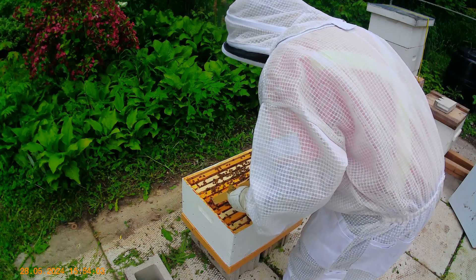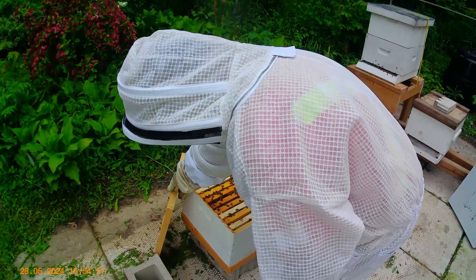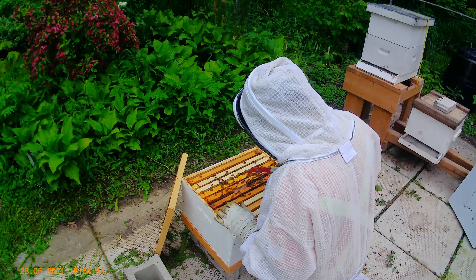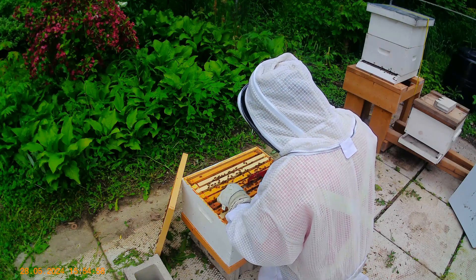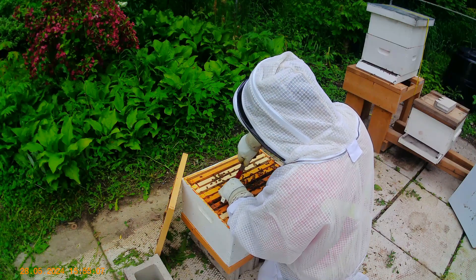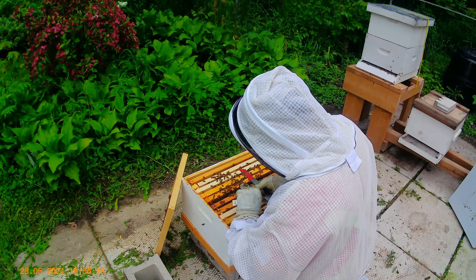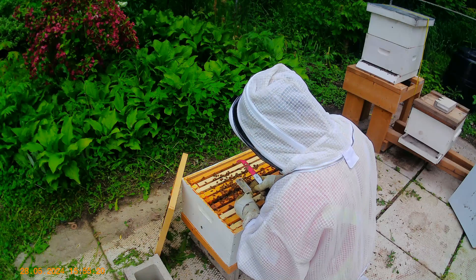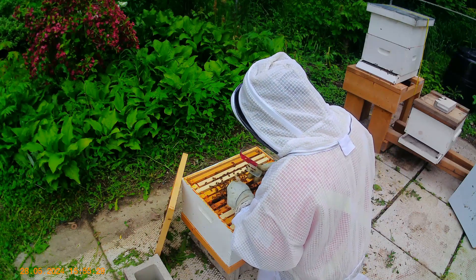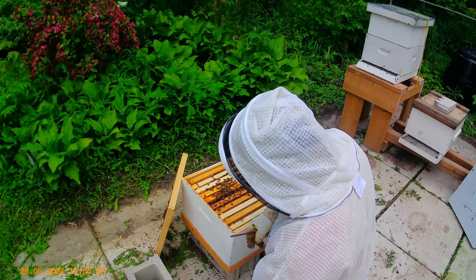Is she out yet? Let's take a look. I see bees in the cage, but I'm not sure if that's just because they're going in there for whatever reason. Yeah, she has been released — she's not in the cage. They've been in there and they've released the queen, and they've eaten all of their candy that was in there. I'll take the cage out of there. I'll put it with my stuff.